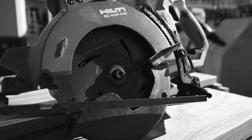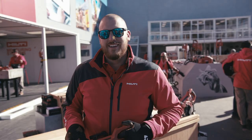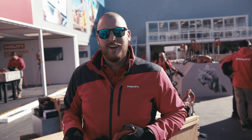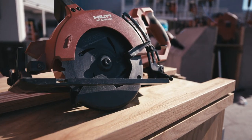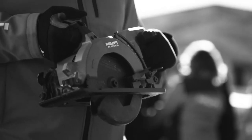Y'all ready for news? Hey Hilti fans, my name is Michael. I'm a product manager at Hilti North America for cordless tools, cutting, sawing and grinding. I'm really excited to introduce you to the Hilti SC60W836 7¼ inch worm drive style saw.